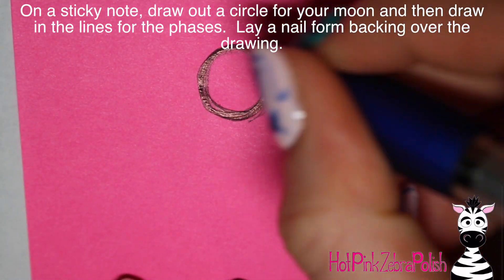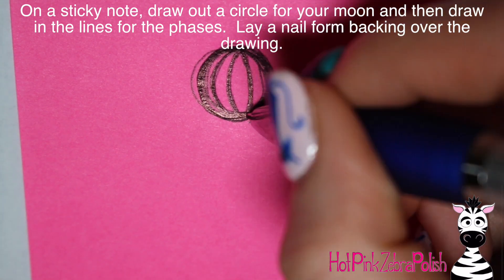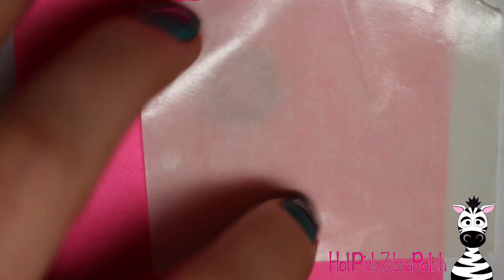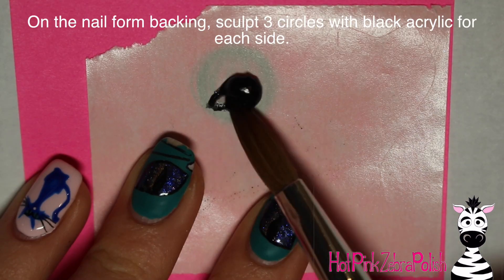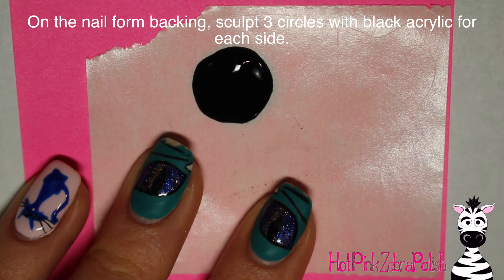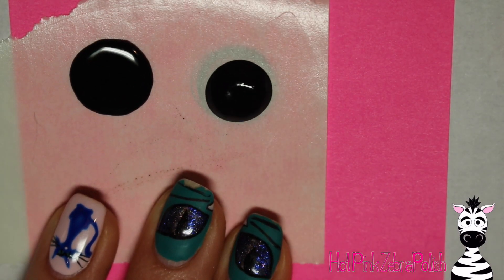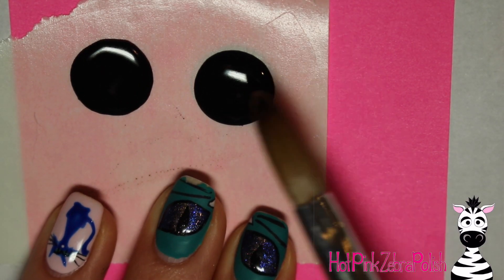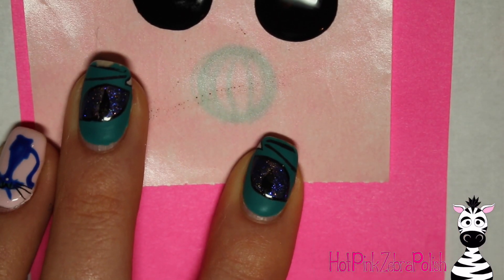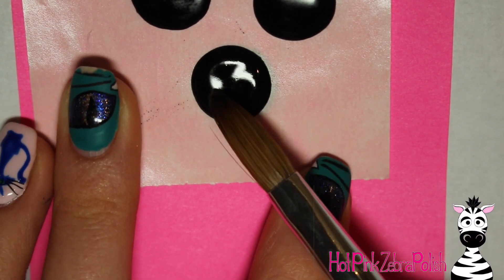I'm going to start on a sticky note, drawing out my moon — a circle with curved lines inside for the various phases I want to sculpt. Then I'm going to lay a nail form backing over the top of that drawing. I'll be sculpting the shape of the entire circle three times in black — and since you need one for each side, that means six black circles total. The reason you set the nail form backing on top is because you can see the drawing through it, so you know each circle is the right size.